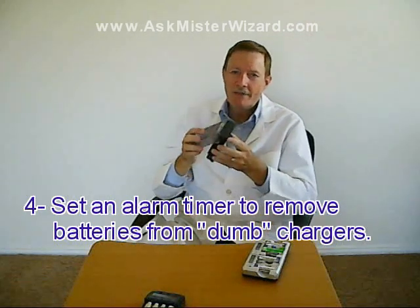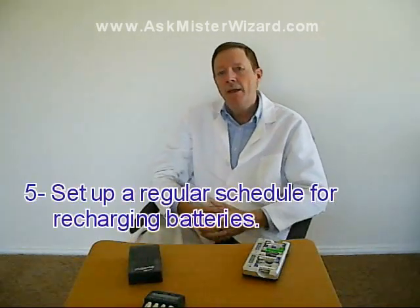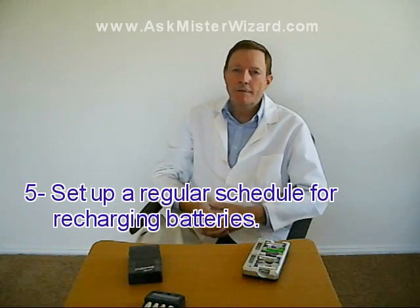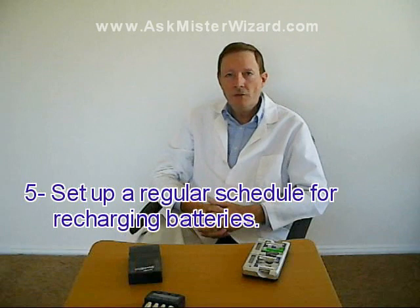Fourth, whenever you use one of the cheap dumb chargers like this one, you should always set some kind of an alarm timer that will remind you to remove them after a few hours. You don't want your expensive batteries frying in your cheap battery charger after they've been fully charged. I found it helpful to keep an inexpensive kitchen timer in the drawer with my dumb charger so I can hear it as a reminder.